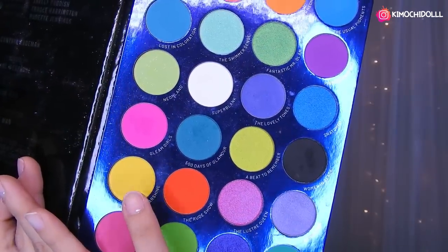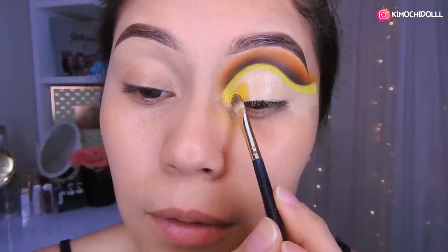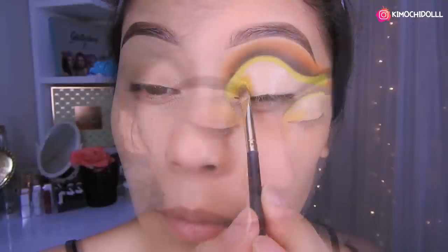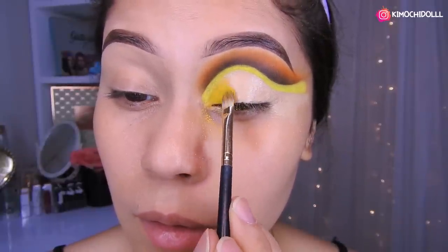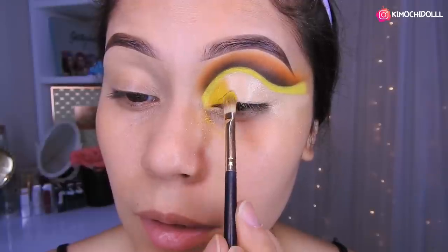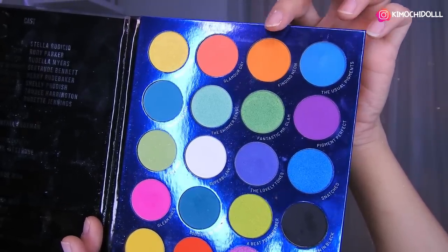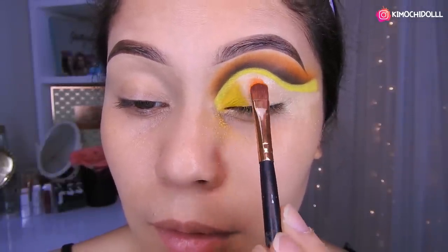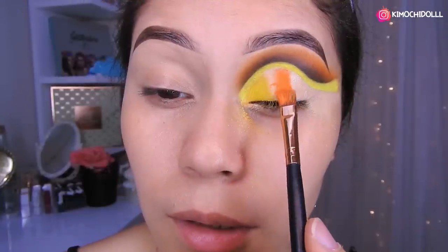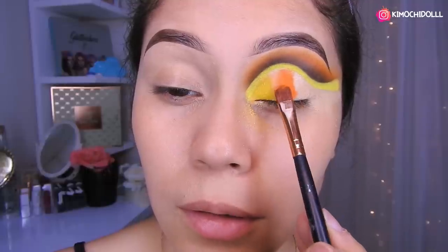Voy a estar utilizando este color amarillo, no neón. Lo voy a colocar aquí bien pegado al otro amarillo, nomás hasta por aquí. Luego pasan a difuminar un poquitín por aquí. Ahora sí voy a estar colocando la otra sombra, esta sombra anaranjada. Tratan de unir el naranja con el amarillo.